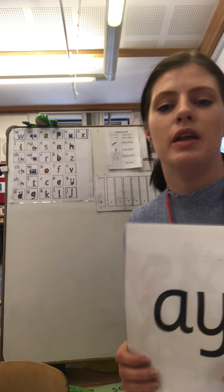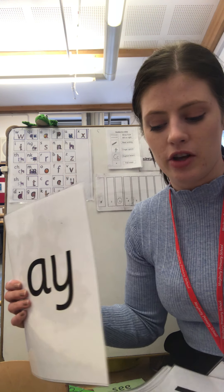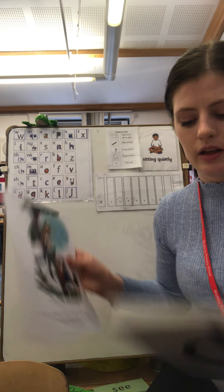Okay, well done. So what's our new sound again? 'ee', what can you see! Well done. Can you remember our sound we learned yesterday? A — 'ay', I play. Okay, we're going to run through all of our sounds now. Let's see if you can remember them. Let's start.